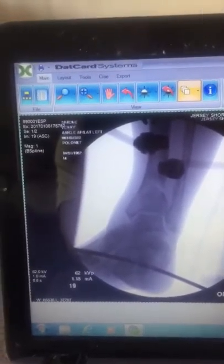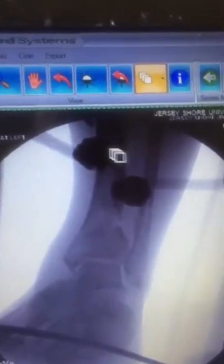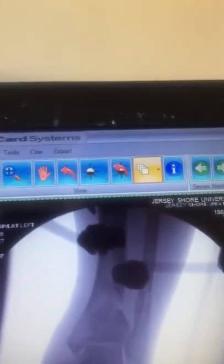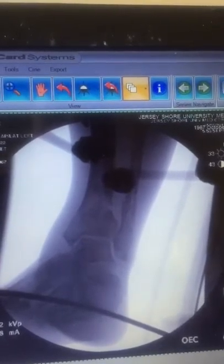Here is my leg on x-ray — the fracture is more or less right there. As you can see, the bones are lined up correctly, 100% correctly. Here's the external fixator over here, here's the fracture area right here, and you can see that everything is lined up correctly. I did not need metal plate surgery and was not given a cast option.